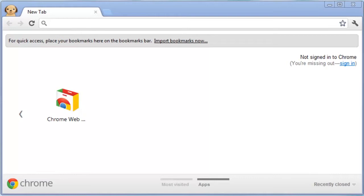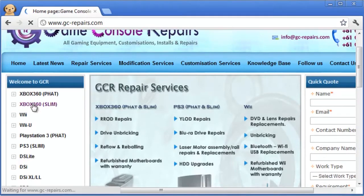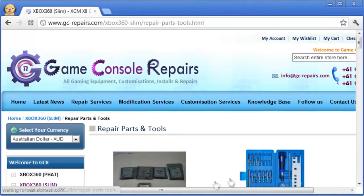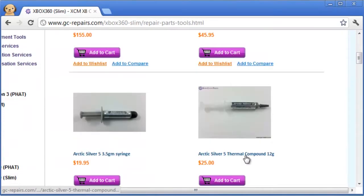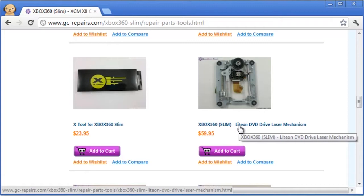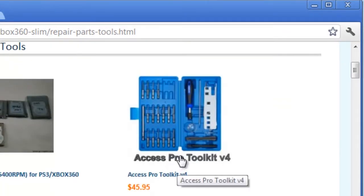You can purchase the Xbox 360 slim Liteon DVD drive laser mechanism from our website — simply go to gc-repairs.com. On the left you'll see a section for Xbox 360 slim; click the plus sign and then click on repair parts and tools. We have a wide range of repair parts and tools, including the Xbox 360 slim Liteon DVD drive laser mechanism, which works on all firmware revisions of the 16D4S Liteon DVD drive. To open up your Xbox 360 slim, the best option is the XS Pro Tool Kit Version 4, which opens all gaming consoles as well as cell phones.